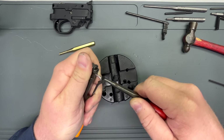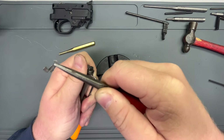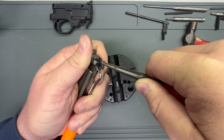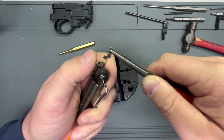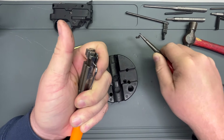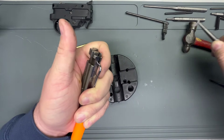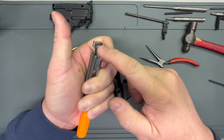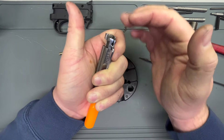There we go — out she came. That is our extractor. Once again, you can see this piece fits right into that circular hole. So don't lose that — that's important. But we still have this can of snakes to deal with here.